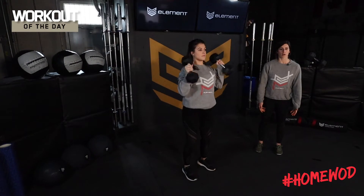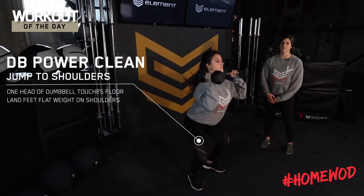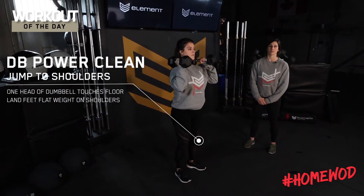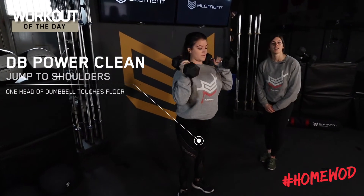For our dumbbell cleans, our rep is gonna start on the floor. We're gonna bring those dumbbells up to our shoulder, standing up at the top with full extension of those hips. One more — catch and right on up. Have a good workout.